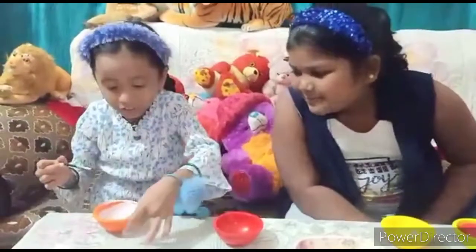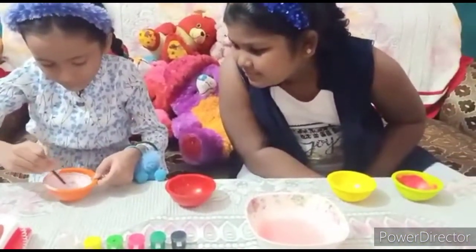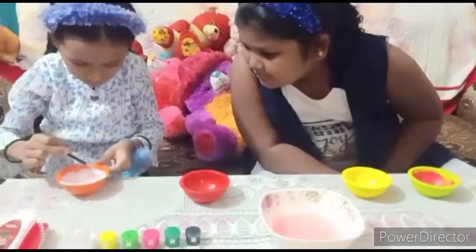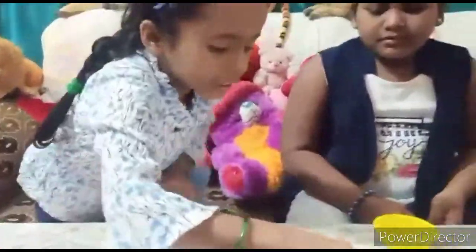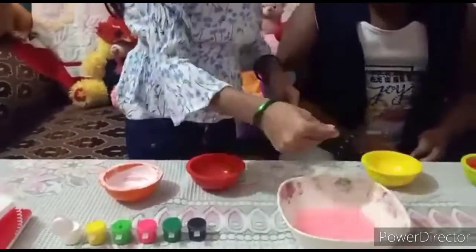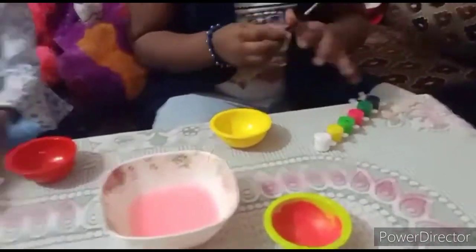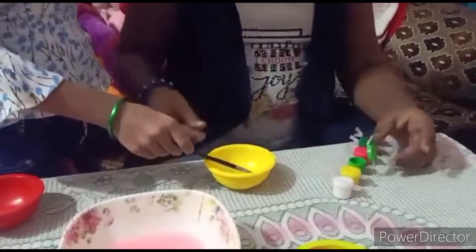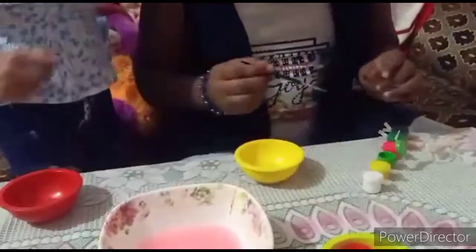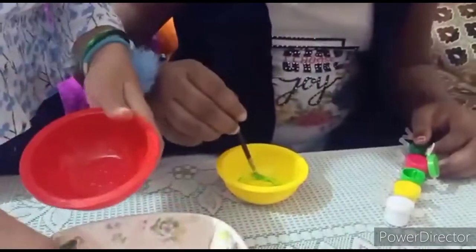I'm going to dry it up because white color is my favorite. I'm going to color it under maybe. See, this is the white color — beautiful right? Green, yes, I'm going to do a little bit. The green is almost not available. Oh you're doing a heart — I'm going to do a heart too! Heart is my favorite shape.